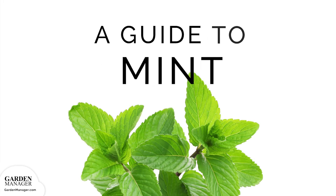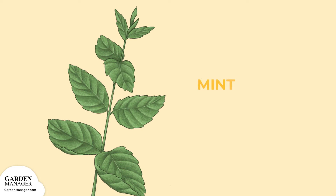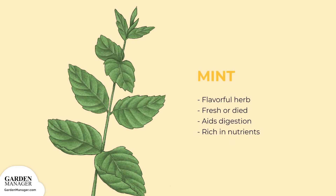A guide to growing mint. A delicious, fragrant, and flavorful herb, mint makes a great addition to the home garden. It can be used fresh or dried and is perfect for use in salads, sauces, and desserts. Mint is known to aid digestion and is rich in nutrients.